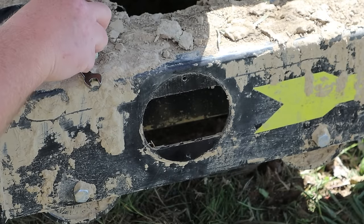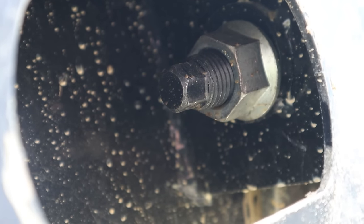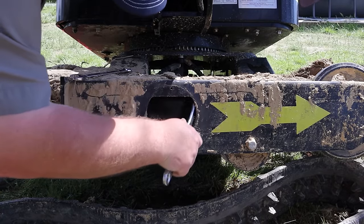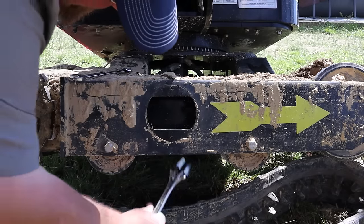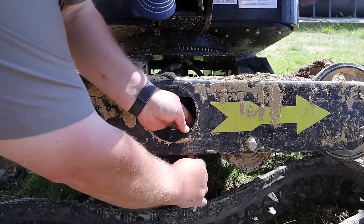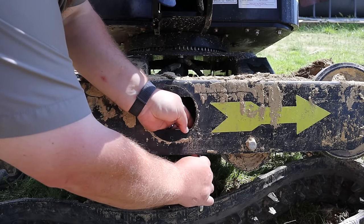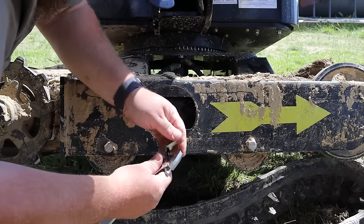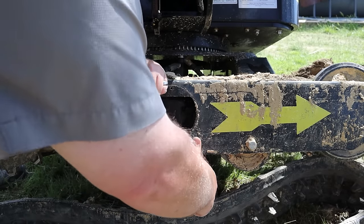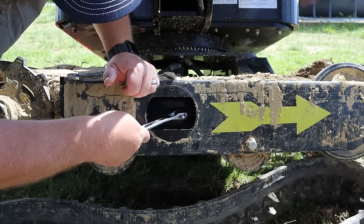Inside this hole that we've now opened up by removing the cover, you're going to see a bolt and a lock nut. You need to loosen the lock nut and back the bolt out. This is not a traditional track tensioning system like you may be used to seeing with larger machines — you don't use a grease gun, no idler wheel with a spring hydraulically pumped up. This is done with the bolt and the lock nut. Loosen that jam nut and back the bolt out quite a bit to pull the idler wheels closer together towards the middle, and then we should be able to put the track into place.